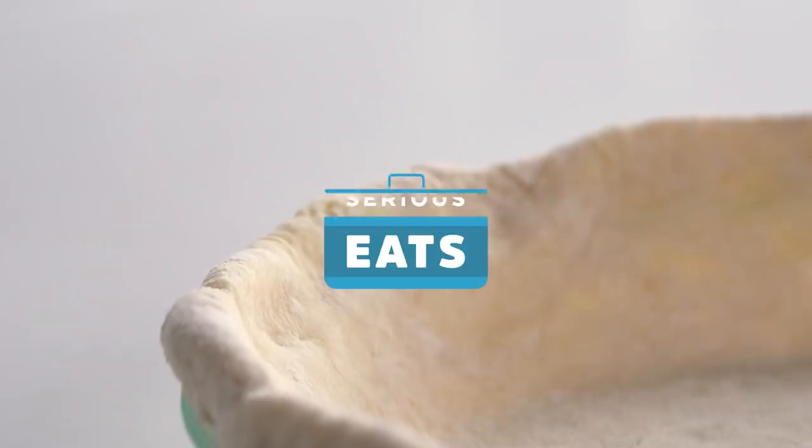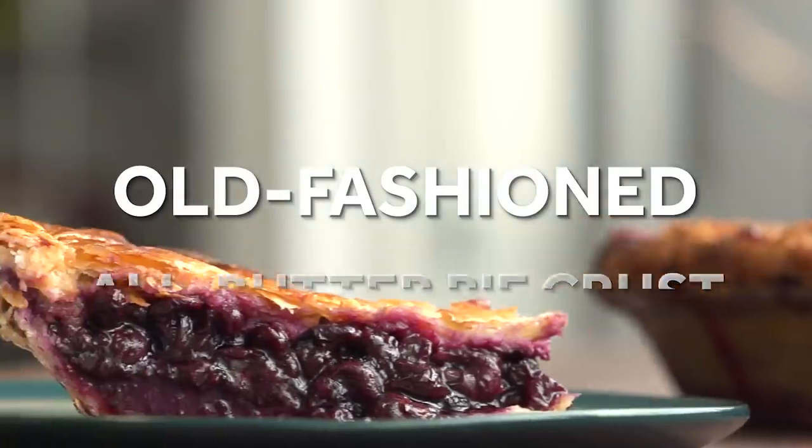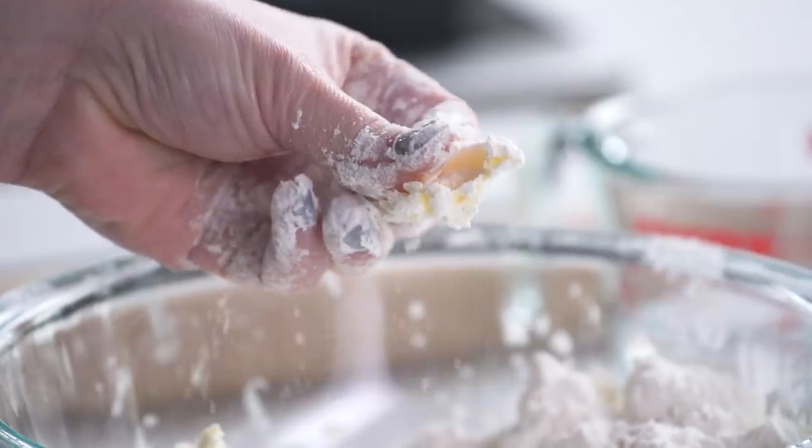Welcome to the world of Baking with Stella. Today we're going to be making my favorite pie dough. It involves equal parts flour and butter put into a bowl and smooshed together with your hands. That's it.